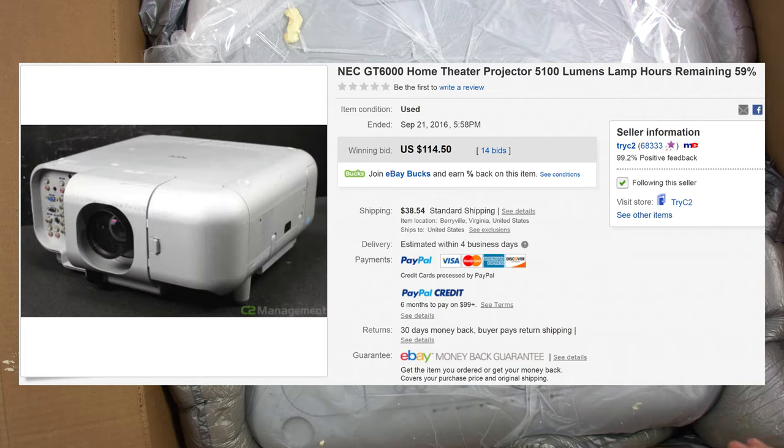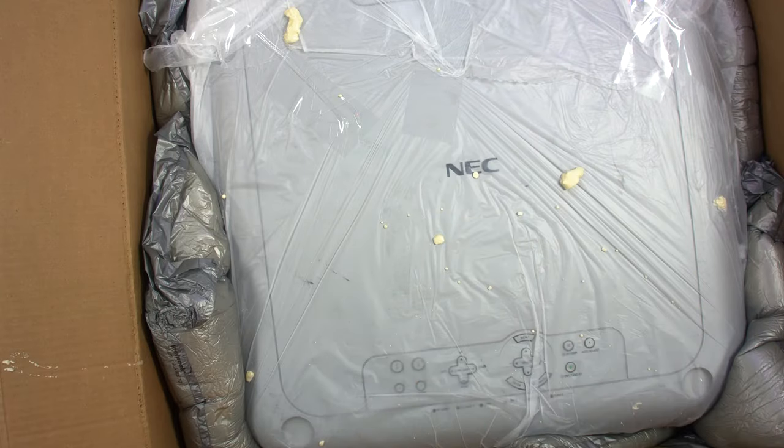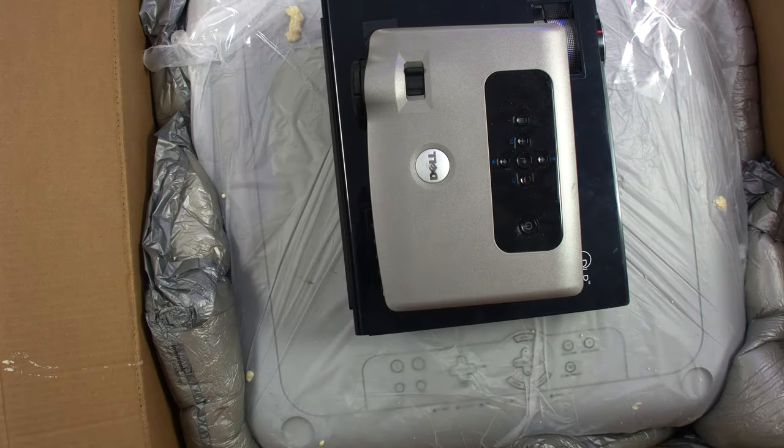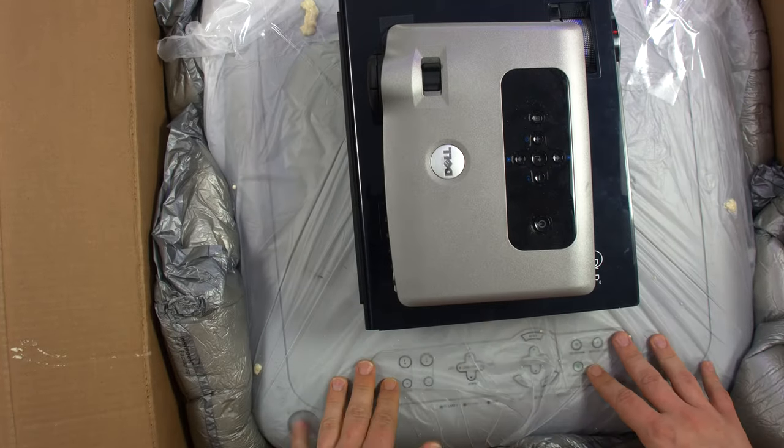You couldn't tell from the auction. That's my cell phone — this thing is massive. And here are the two normal size projectors. I mean, what the hell? What am I going to do with this and where am I going to keep it?